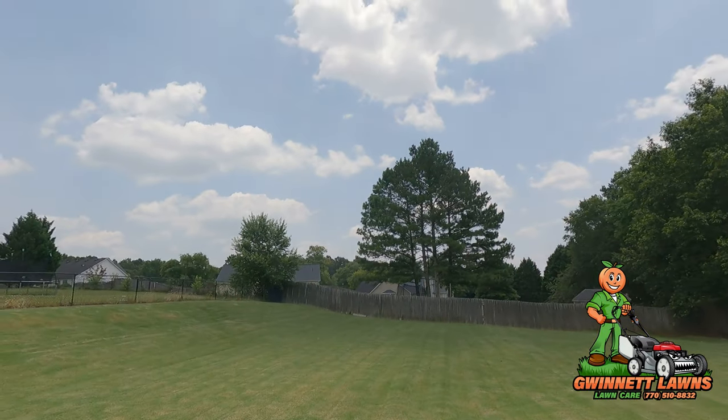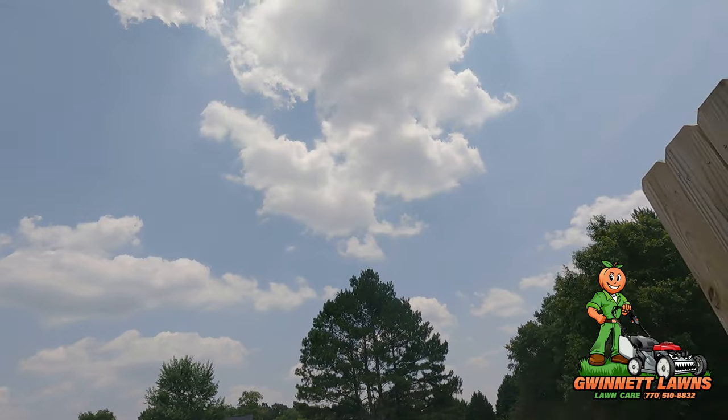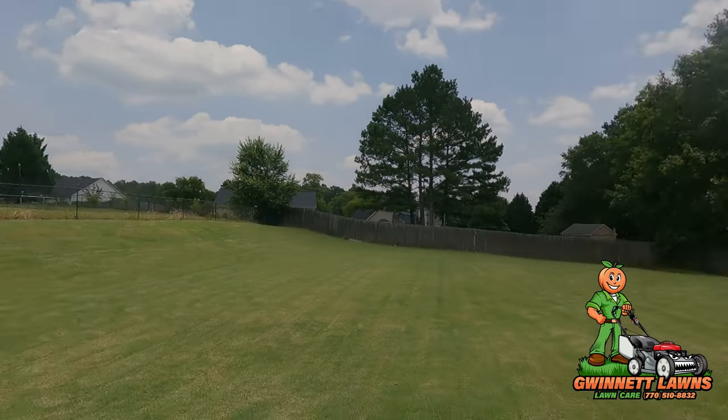Howdy y'all, it's Russell back with Gwinnett Lawns — beautiful, almost 90 degrees in Atlanta, Georgia. Today is June 25th, 2023. On today's video I'm just going to give you guys a quick update on how the grass is doing on the hill that I'm trying to get to fill in.